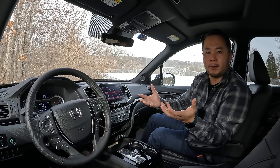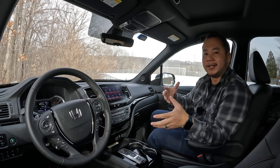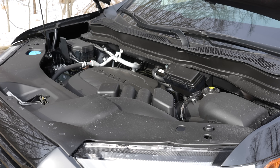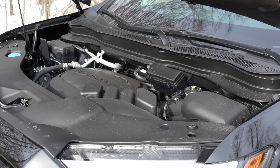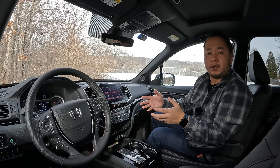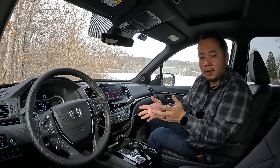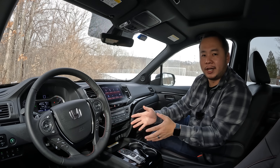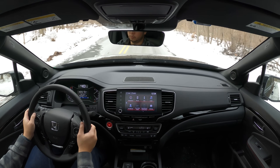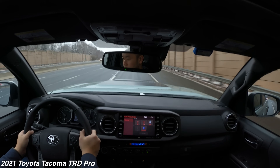But if off-roading is something you only do casually or not at all, and the pickup truck utility is more important, the Ridgeline is a really good option — it's basically a pickup truck without all the clumsiness. It's equipped with a 3.5-liter V6 engine that puts out 280 horsepower and 262 pound-feet of torque, which is on par with the Tacoma's 3.5-liter V6. The difference is the Ridgeline pairs that engine with a nine-speed automatic transmission versus the Tacoma's six-speed automatic or six-speed manual, giving better highway performance and a fuel economy rating of 18 city and 24 highway compared to the Tacoma's 18 city and 22 highway.